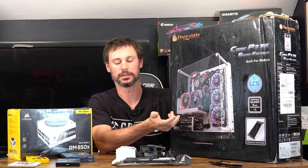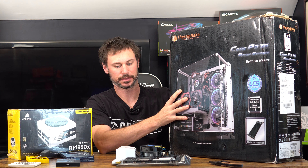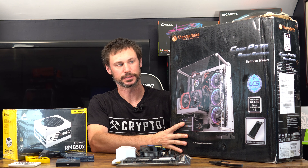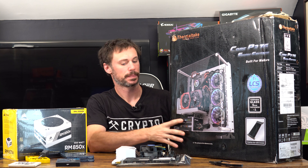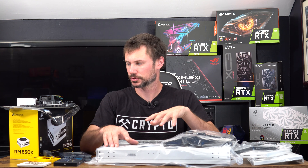This case comes with the stuff to vertically mount the GPU. Right now, off camera, I'm going to get the case out of the box, get some of this stuff out of the way, put the case together, get the board on it, and then I'll be right back.